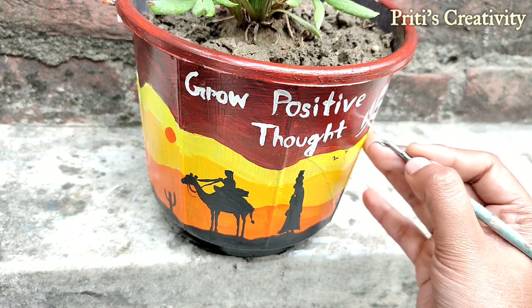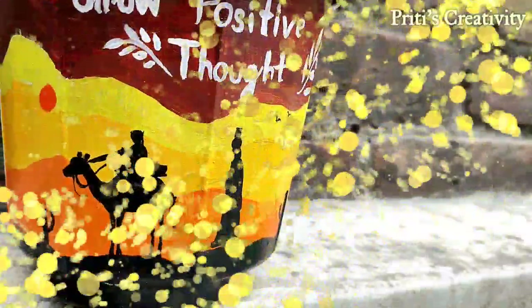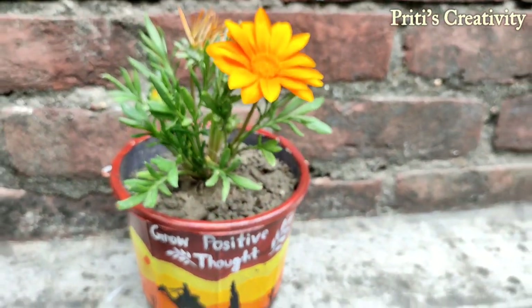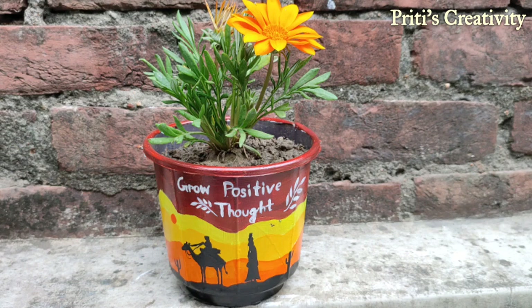Our painting is done — now let it dry. I hope you all enjoyed today's video. Please like, share, and comment below, and don't forget to subscribe. Thank you for watching!